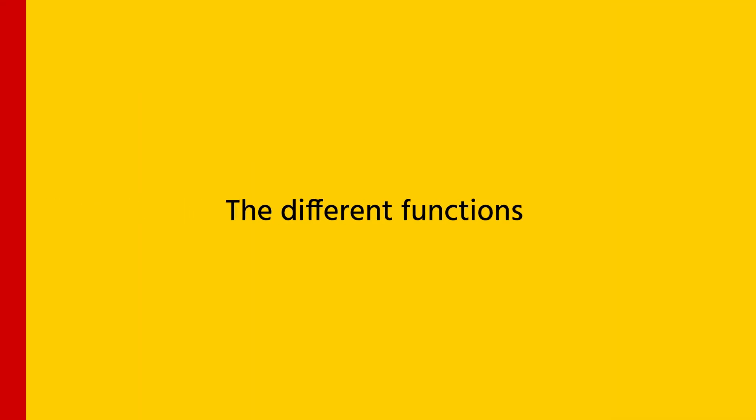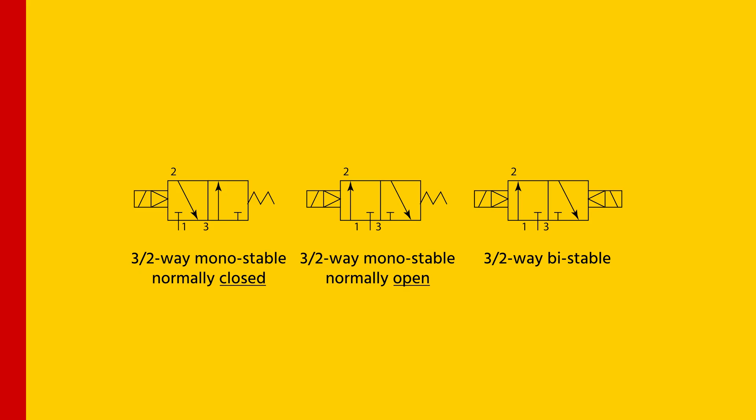Bistable means that the valve has two stable states. It can hold either without continuous power and just uses power for a short period when you want to switch between states. The different functions of a 3-2-way pneumatic solenoid valve are: 3-2-way monostable normally closed, 3-2-way monostable normally open, and 3-2-way bistable.